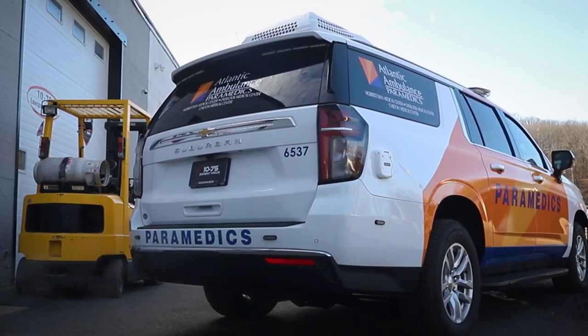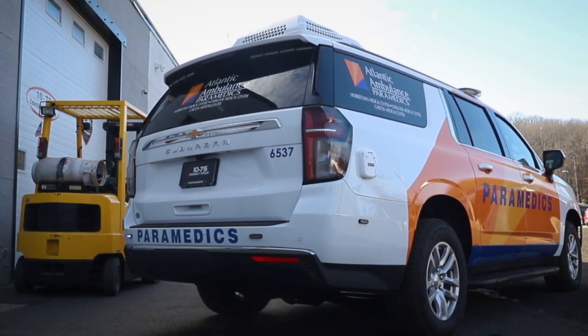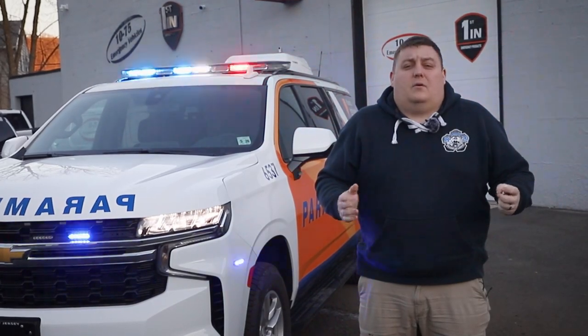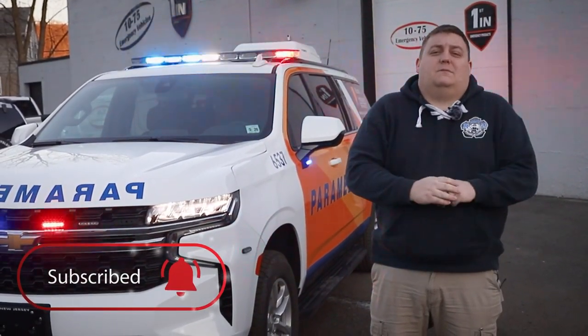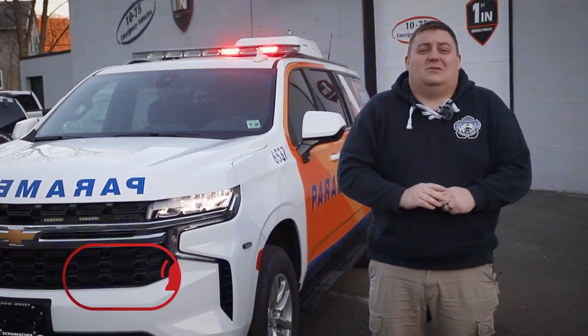We'd like to thank Atlantic Ambulance again for becoming part of the 1075 family. We've got a couple more vehicles coming out for them, and we can't wait to show you what we can build next. If you have any questions about this build or a vehicle better designed to suit your needs, please feel free to reach out to us — we'd love to help you out.